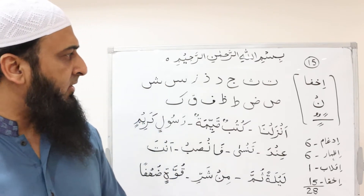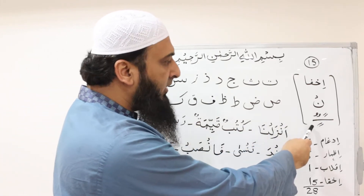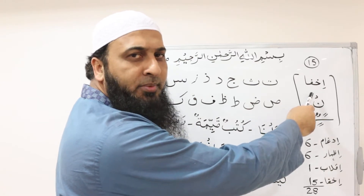In today's lesson, we will learn about the last rule of نون ساكن و تنوين, which is called إخفاء. إخفاء means to hide.